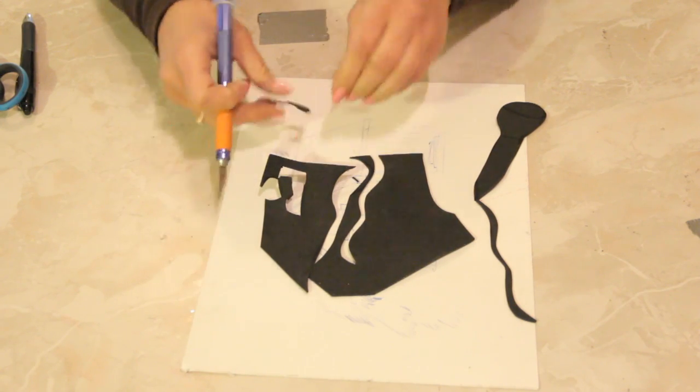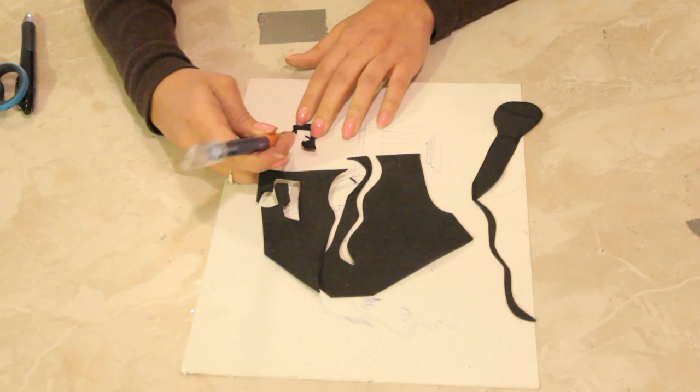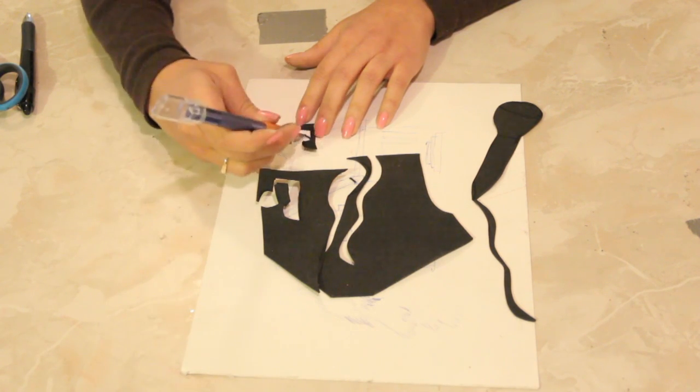There it is. Nope — didn't quite come clean. It's okay, we just pop that off.